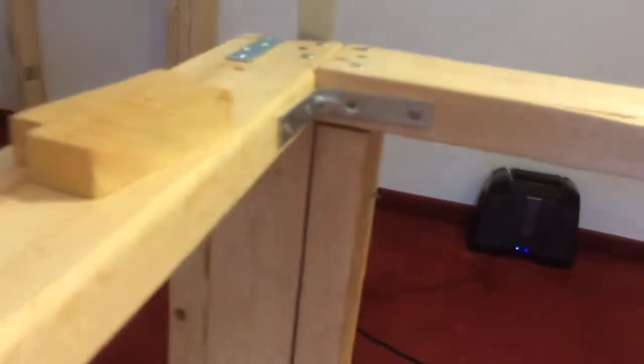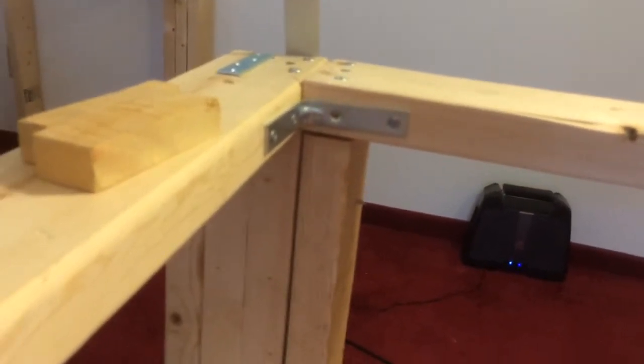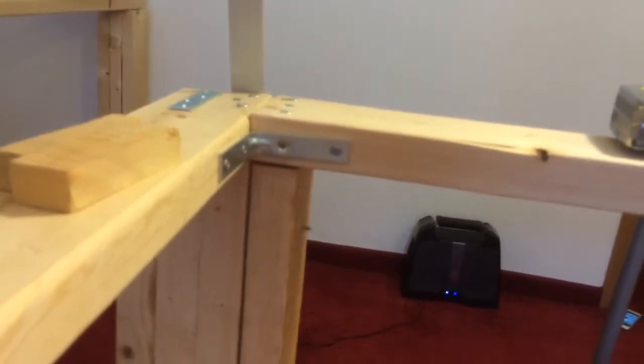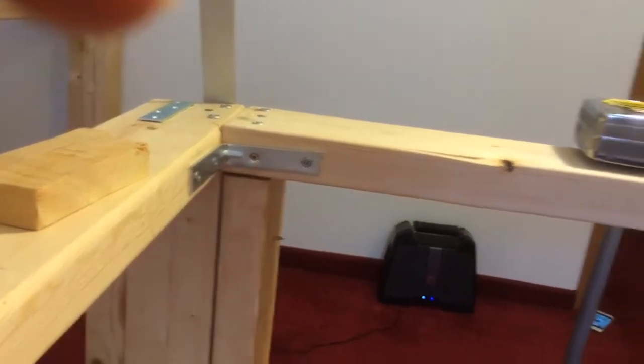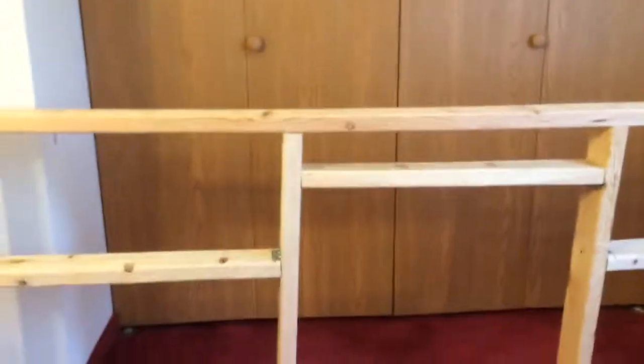This corner brace is also helping out. I get the pieces pinned together, then corner brace it. We're going to corner brace it and I'm going to be able to stand on it.